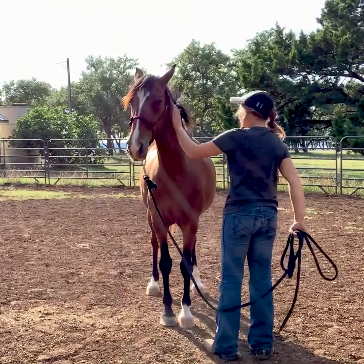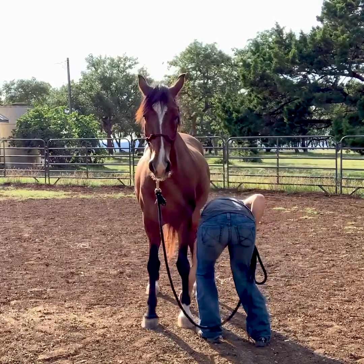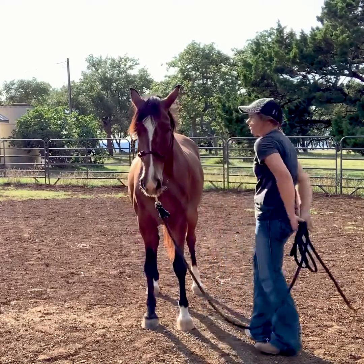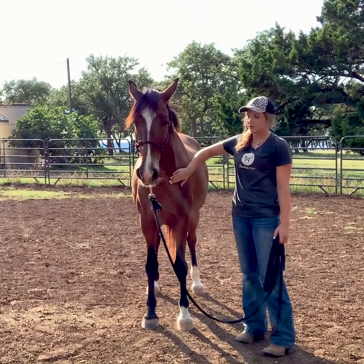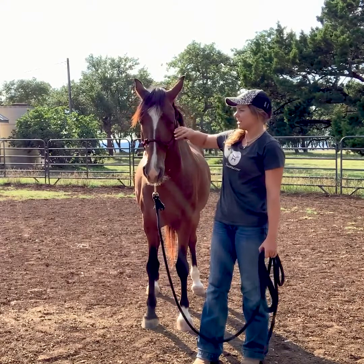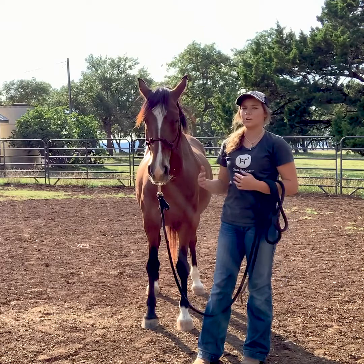I'll go back in, start at his neck, go down to his shoulder, squeeze a little bit, pick up his foot and set it back down. Basically the reward for the horse is you setting their foot back down — that lets them know they did good. Like I said, you can eventually build on that and hold their foot up for longer and longer periods of time.